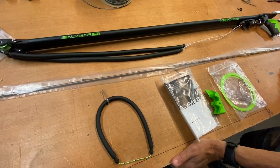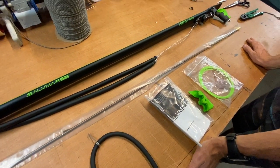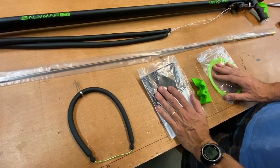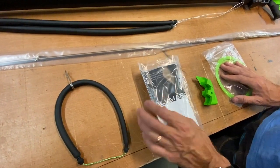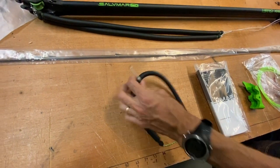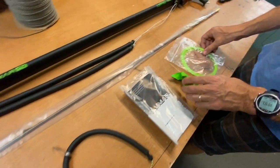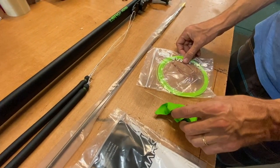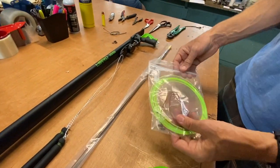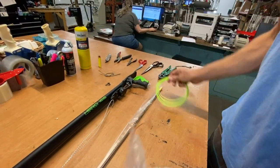To properly rig up a brand new Salvimar Hero roller speargun, we start by laying out all the components that come with the gun. The instruction manual is important, particularly on these roller guns that are non-conventional. Here is your loader, your loading aid with a hook — that's to pull it on the front towards you, like a regular wishbone. If you're left or right-handed, there's rigging monofilament that comes with the package, and we will be using this to rig this gun.